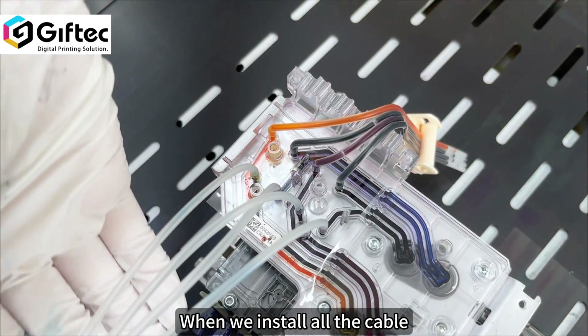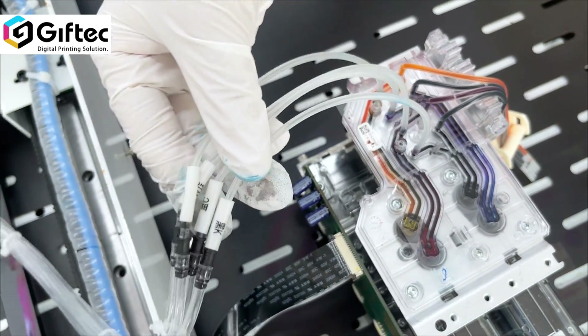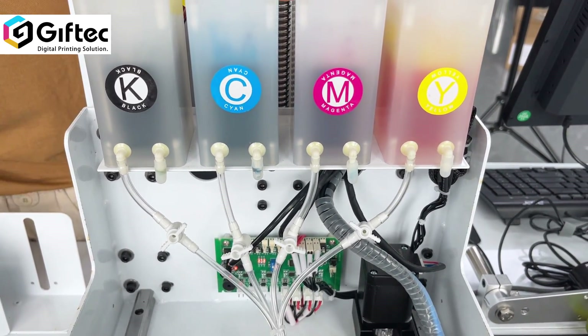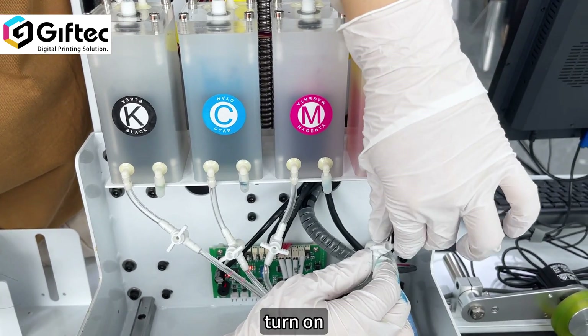When we have installed all the cables, we need to switch on the printer. Turn on.